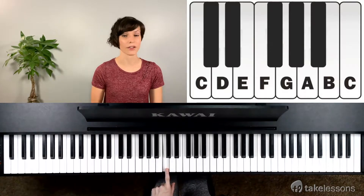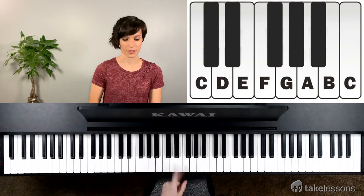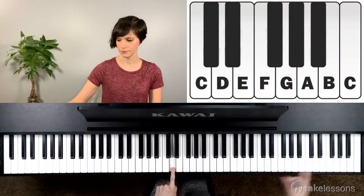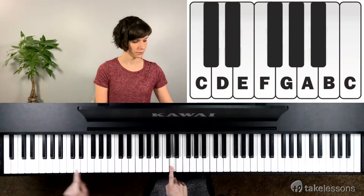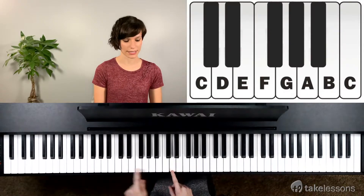The last key of a full size piano is also a C. The middle of the two black keys you'll find D. At the end of two black keys you'll find E.